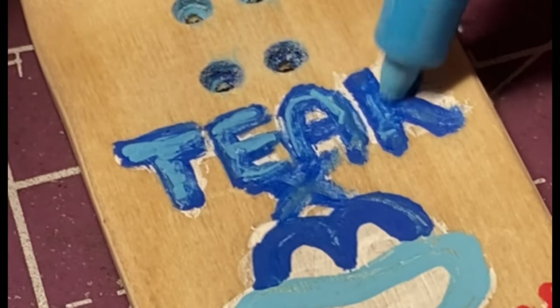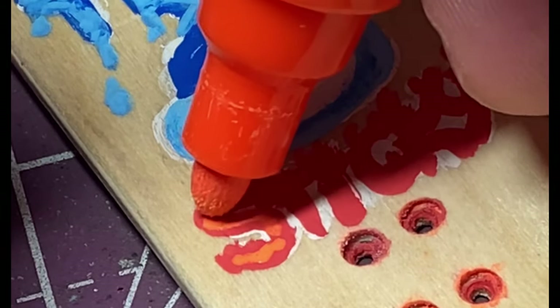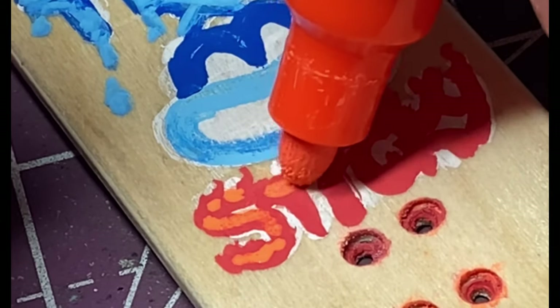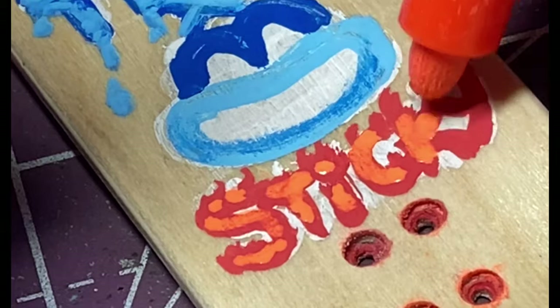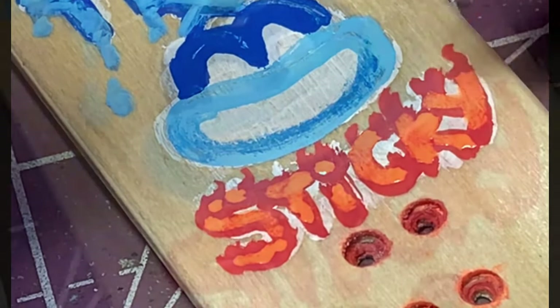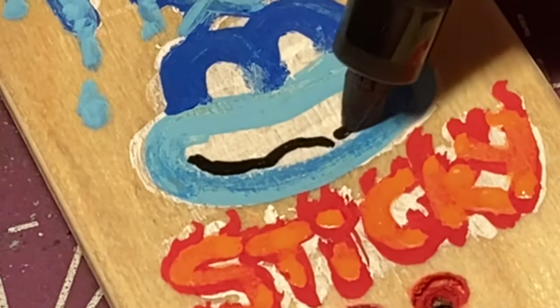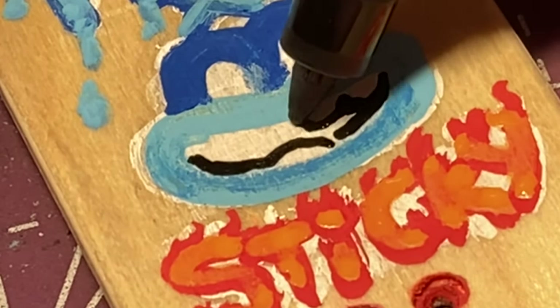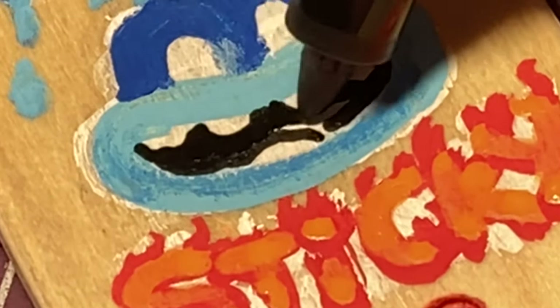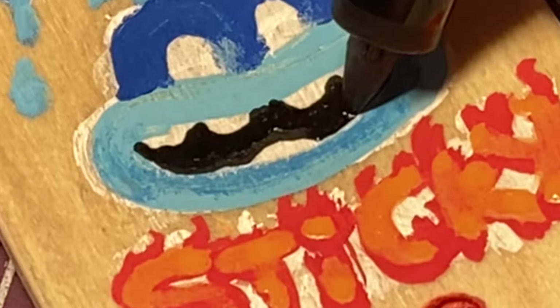Teak Tuning was one of my first fingerboards when I got into fingerboarding more seriously, and it was the first fingerboard setup that I did on the channel. I ended up asking everyone what parts they wanted to see on this board and a lot of you actually said Teak Tuning parts and tagged them over on Instagram. When I reached out to them just to see if they would be interested in donating any parts, they were happy to donate the parts for this upgrade, so I'm super excited to show off the parts that they sent over.